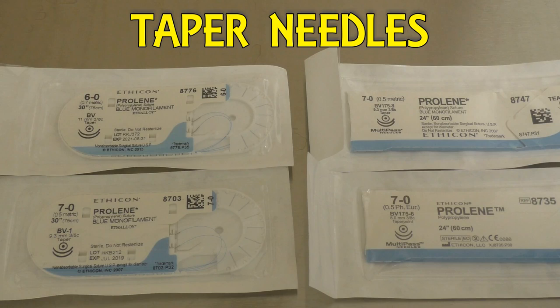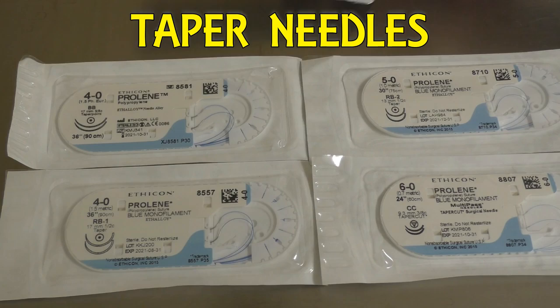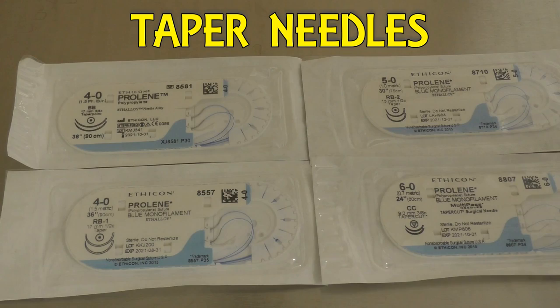Now this is the BV family of needles, from biggest to smallest: we have the BV, BV-1, BV 175-8, and BV 175-6. These are all very similar in size with very small differences, but when it comes to vascular surgery that type of size really does matter. We also have some other random tapered needles — a BB, which is very close to an SH needle. The SH needle is more of a half-moon shape; the BB isn't quite that half-moon shape.